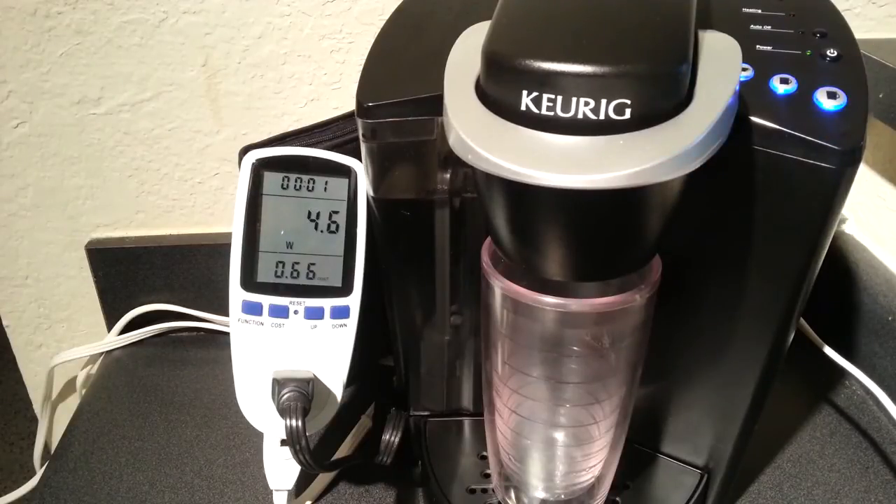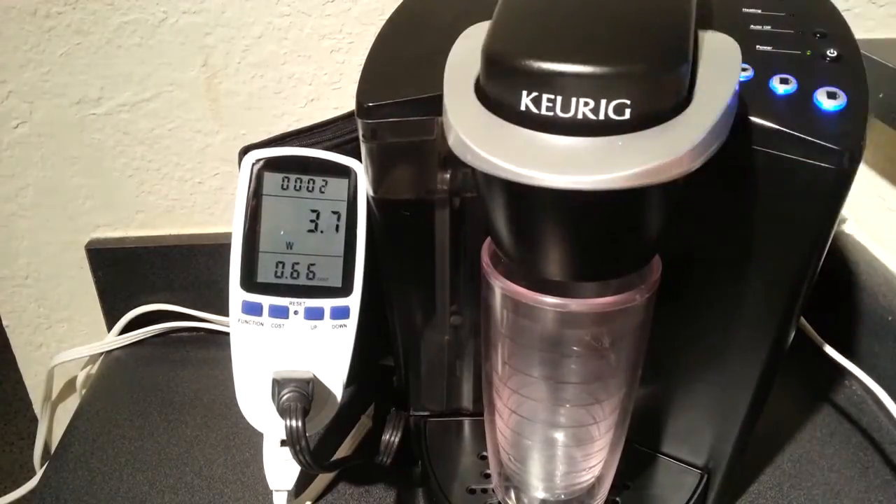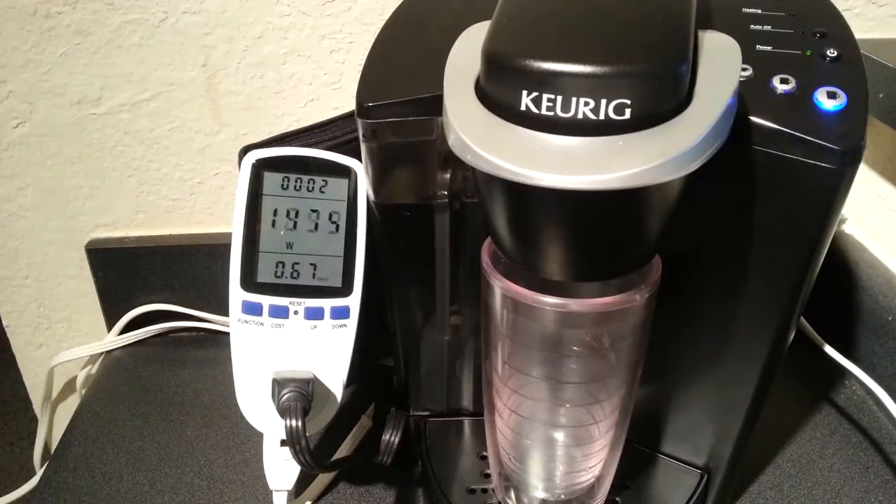I'm going to hit it — go ahead and brew. Insert. Brew. Now I'm going to get some coffee going.